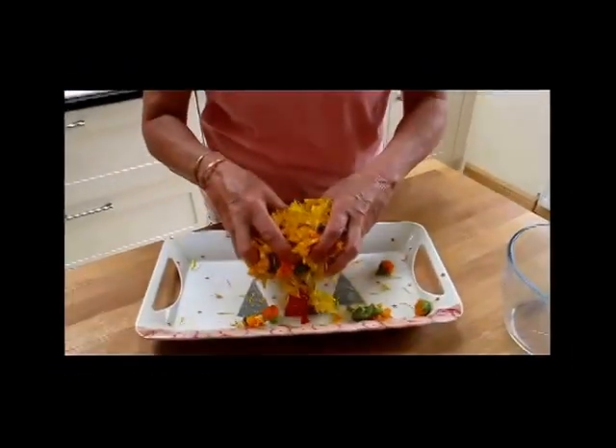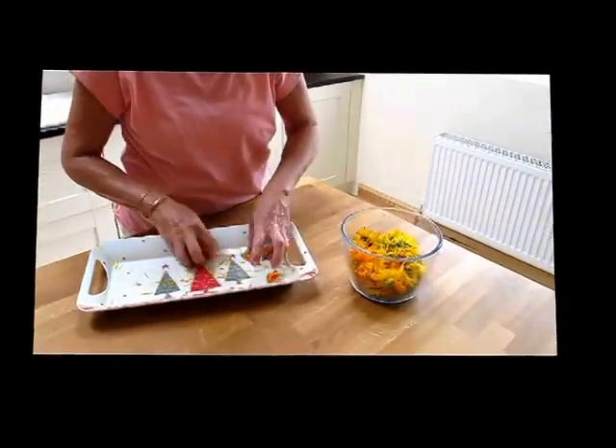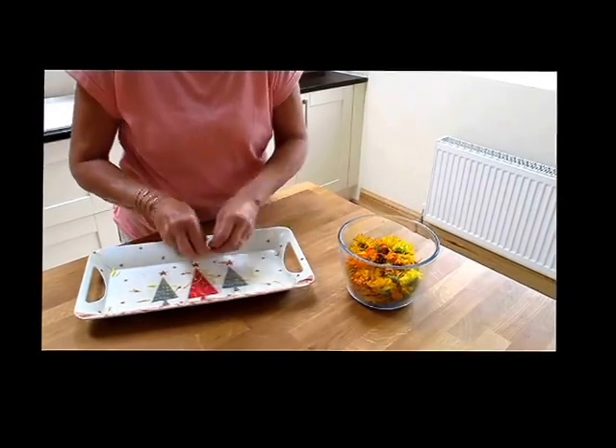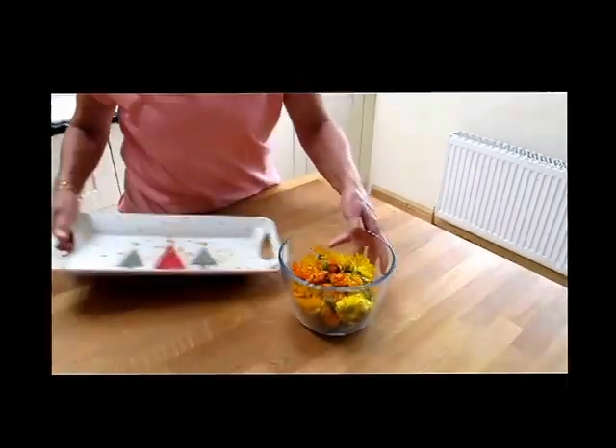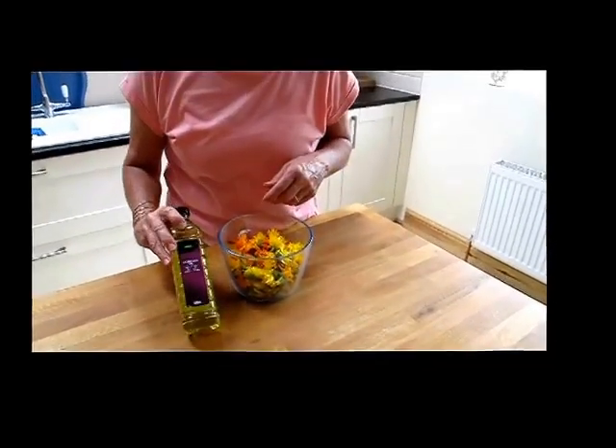This part of making the cream is really easy. All I'm going to do is take all of these flowers that I've picked — all of them, petals and all — and then I'm going to pour grapeseed oil over them.